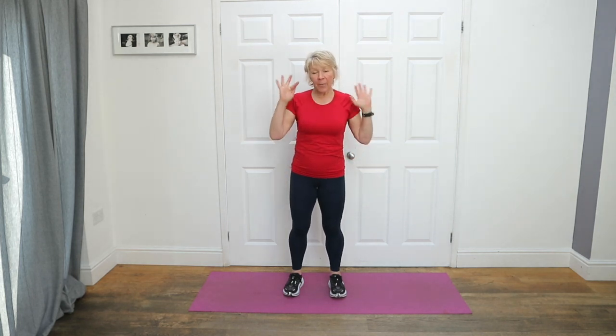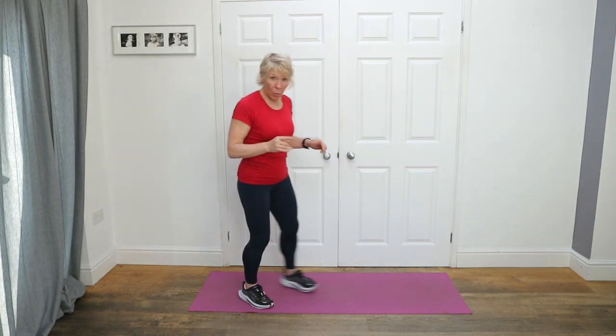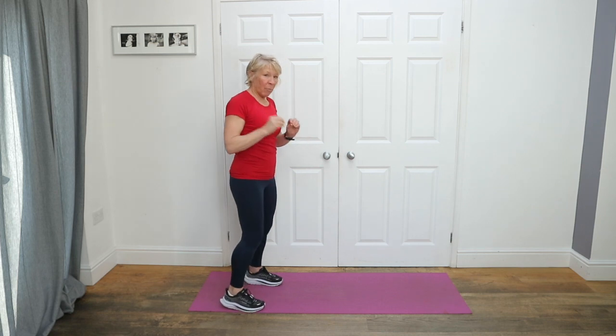Hello, gorgeous people. This is the first of five no-kit workouts for you to take on holiday when you've got no kit at all. Today is lower body and core. We're going to warm up. All of these workouts should be around 30 minutes.